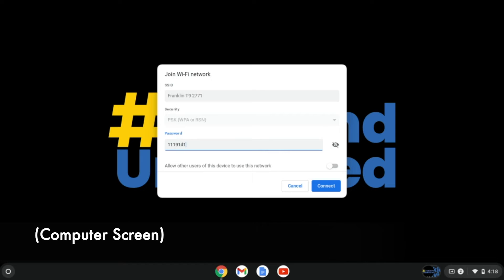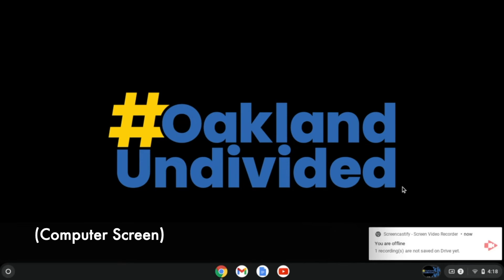Now we're going to click on Connect, and it looks like we are done. It looks like we connected already — we're going to go ahead and double check.